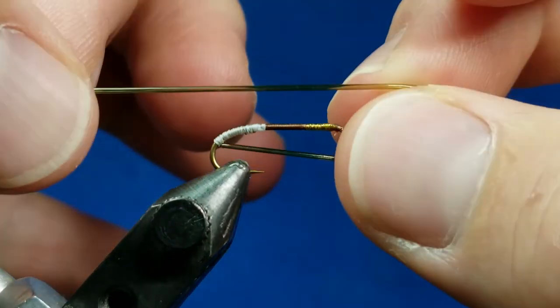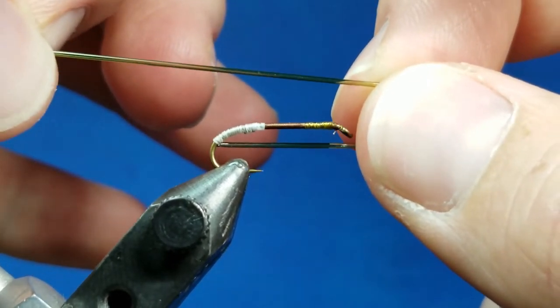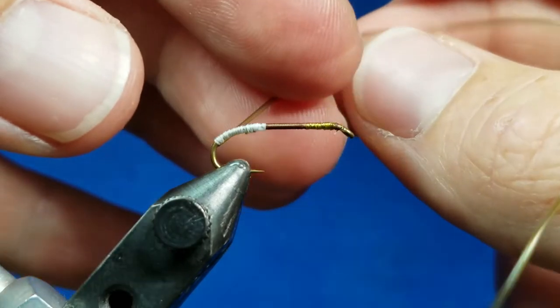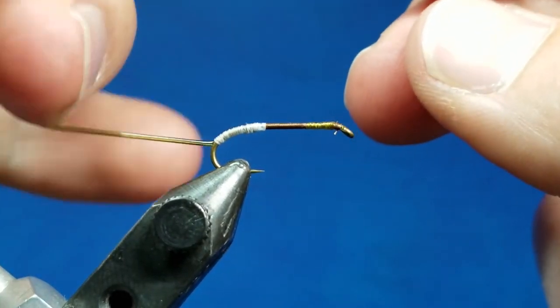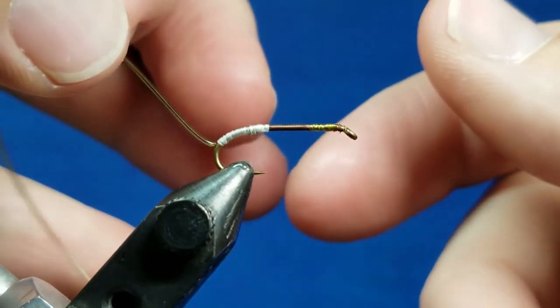This tubing comes in different colors — this is an olive tubing and it has a pretty high amount of transparency to it. But the material that you pair it with is really important as far as the individual result, and it allows you to do some cool things as far as catering to insects in your local area.